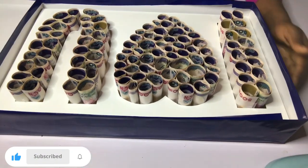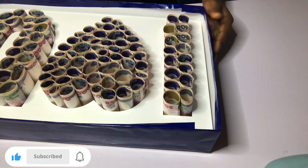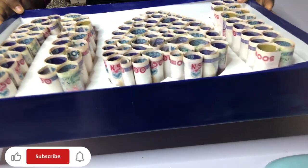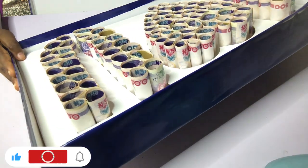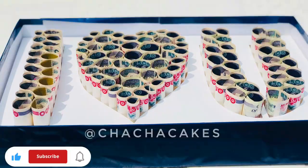So step by step: fold your money accordingly with your transparent tape, get your box, arrange them, and your 'I Love You' money box is done and ready for delivery. This is a beautiful gift for any loved one. Please subscribe to my channel for more tutorials and more videos. Thank you so much for watching — I'll see you in my next video, bye!